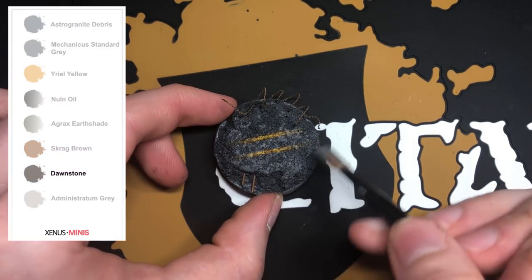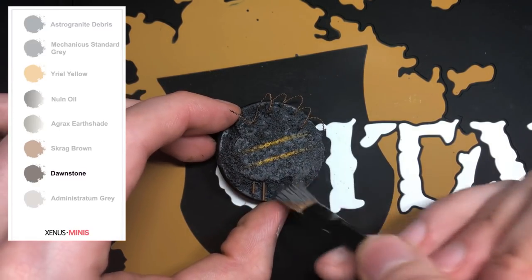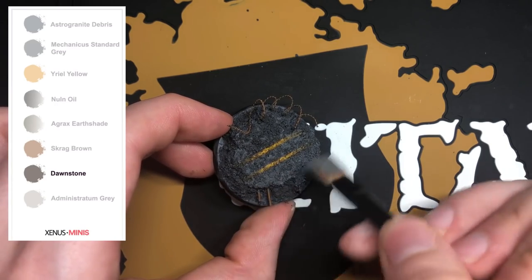Next, drybrush the base with Dawnstone. It's absolutely fine to catch the razor wire and the rebars because it just adds another layer of weathering.